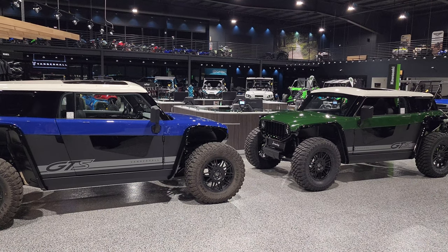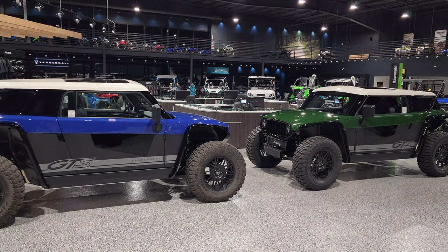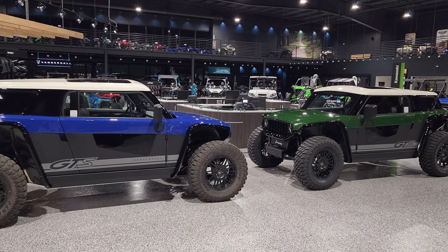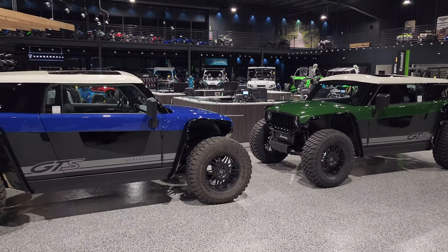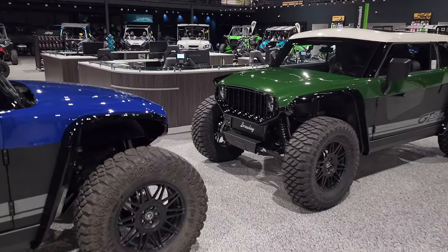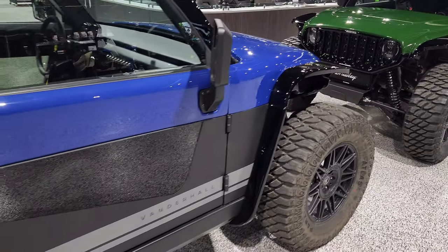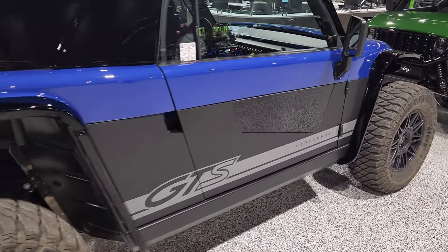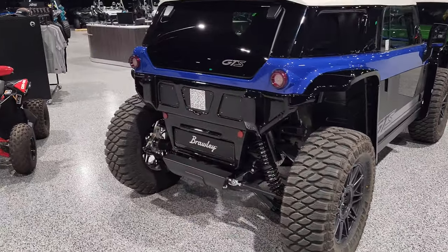One of those questions, from Rick Six, is: where is the charge port located and what does it look like? We're gonna show you right now. The charge port is not located on the front, and it is not located on the side.